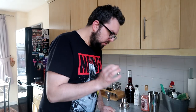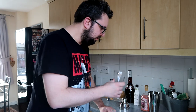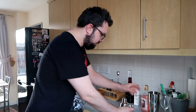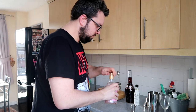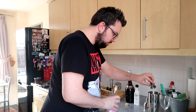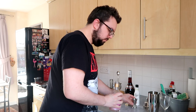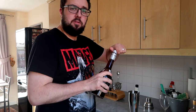So this first one I'm going to do is the 20th century, and I'm going to serve it in this, which is totally the wrong kind of glass. Right, 50ml of my unicorn gin liqueur. 50ml of creme de cacao.